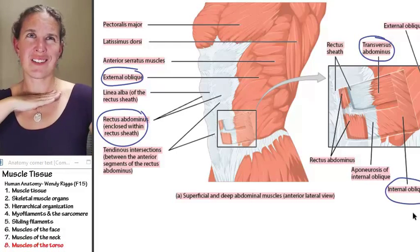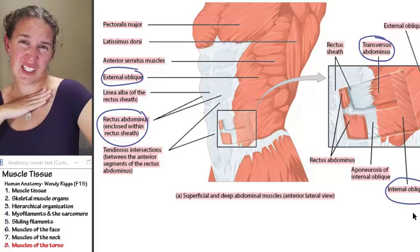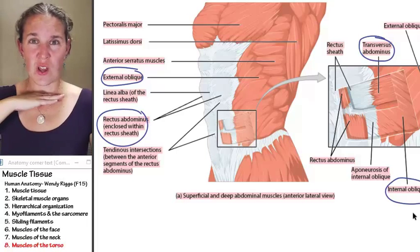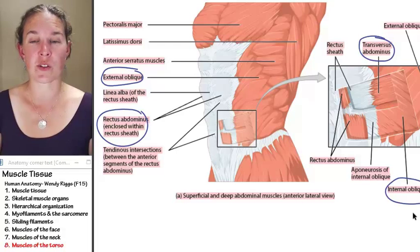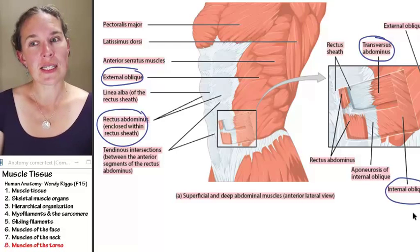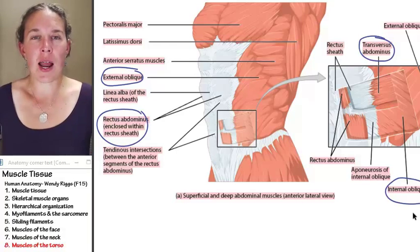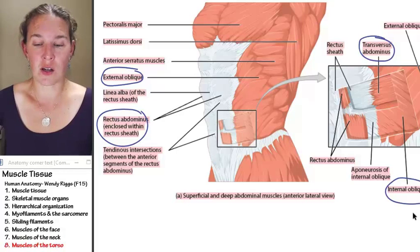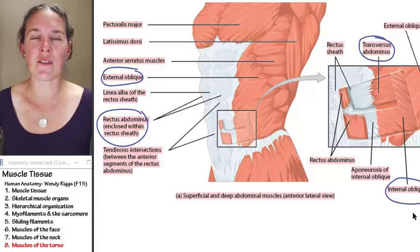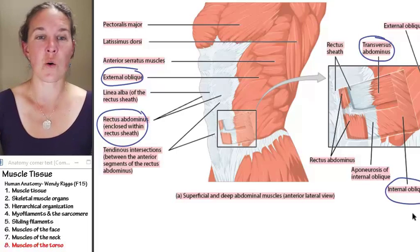Neck to pelvis — that's your torso. We have several muscles that we are going to be accountable for in the torso. First of all, let's think about our abdominal muscles. These are definitely all fair game, and there are some tricks I've got for you to know what we're talking about.